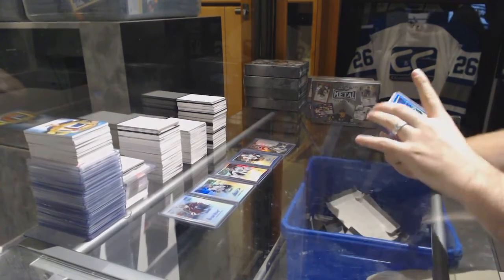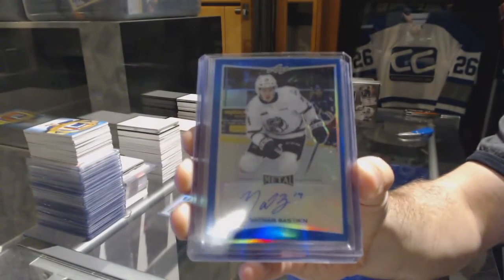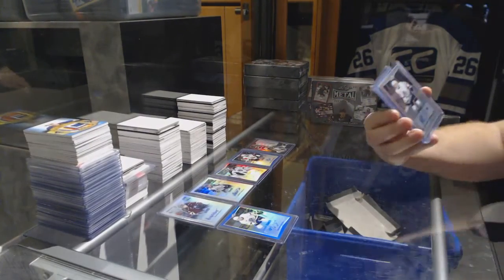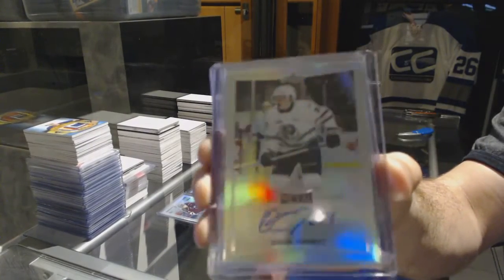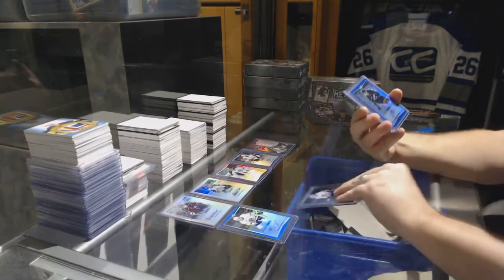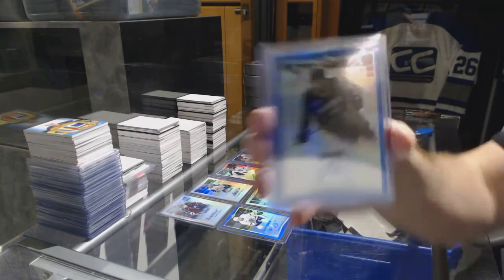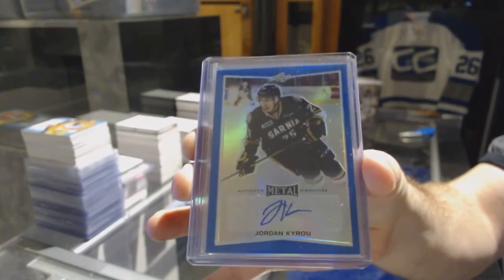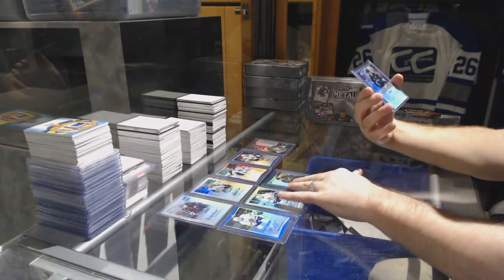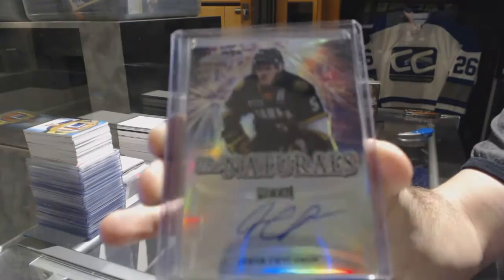We have an autograph number 225 of Nathan Bastion. We have an autograph of Owen Tippet. We have an autograph number 225 of Jordan Kairu. We have the Naturals autograph number 225 — Jacob Chitron.